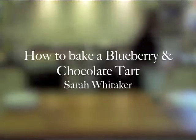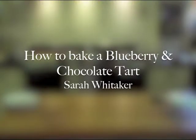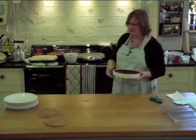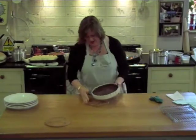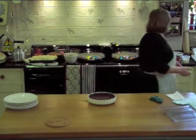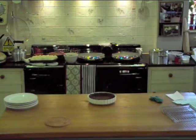Now it's time for some pastry. This is a blueberry and chocolate tart. Very quick, very simple, very useful.